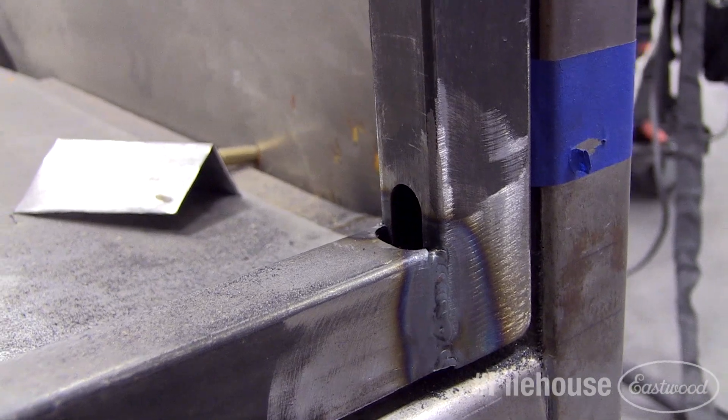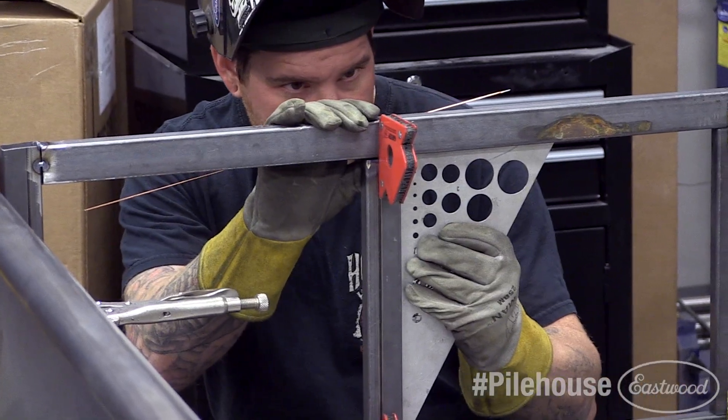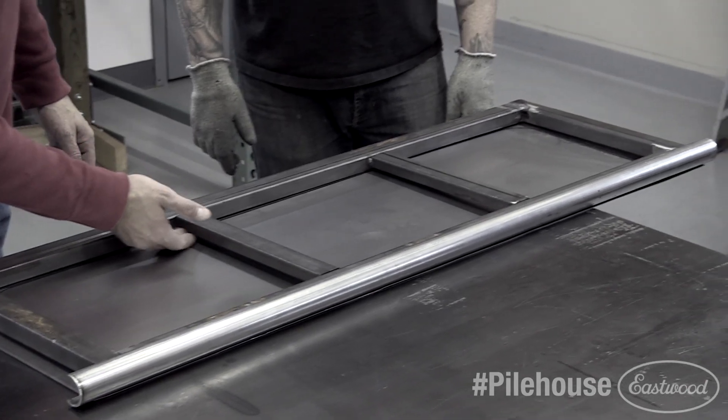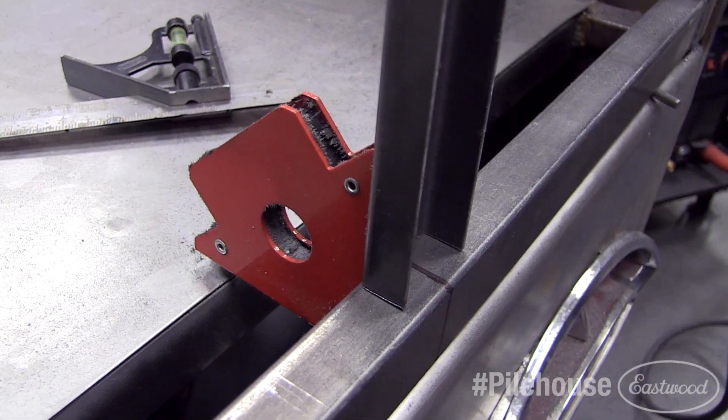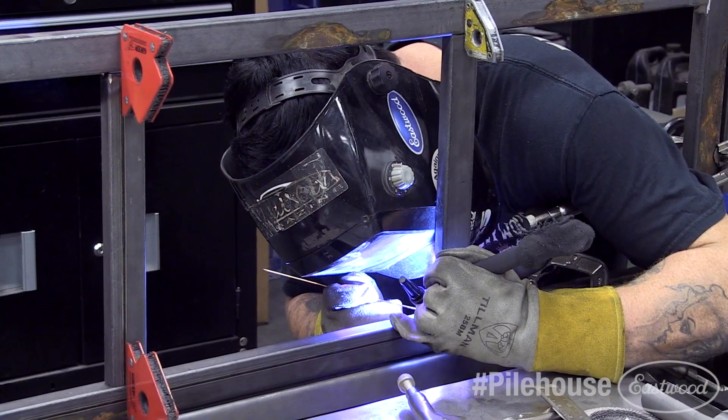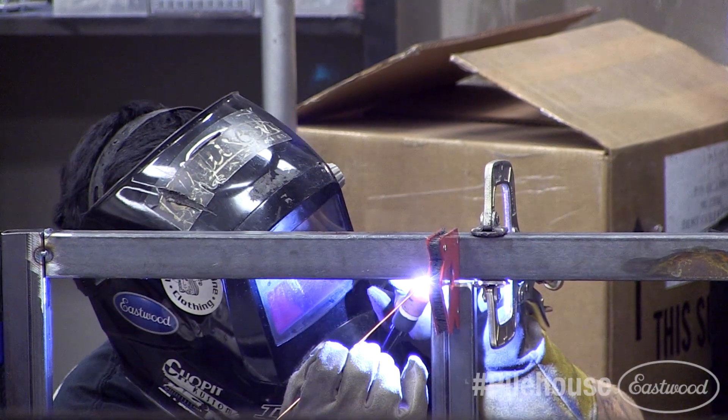We found that the bead roll design of the outer skin would cause clearance issues with the center uprights in the frame. We cut the front face of them down to allow room for the panel to protrude in on one side. We then welded the uprights into the frame. This gives us a skeleton we can build the hinge assembly and skin off of.